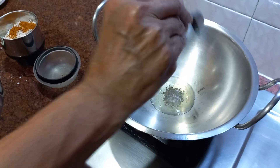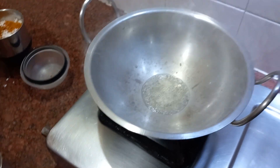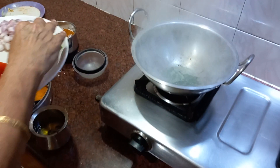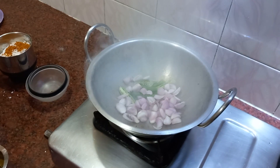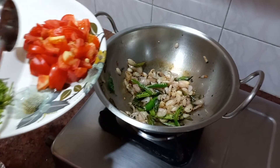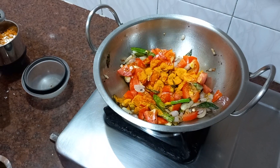Add 1 spoon of oil and cook for 10 minutes.